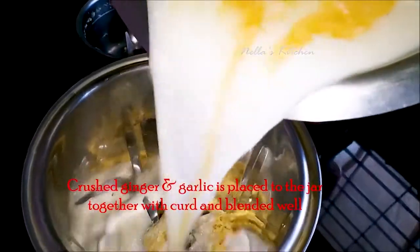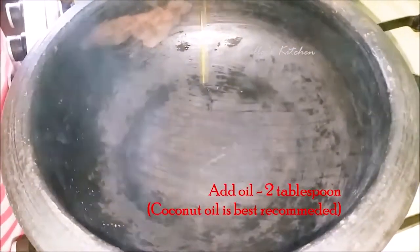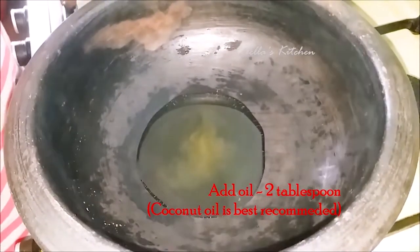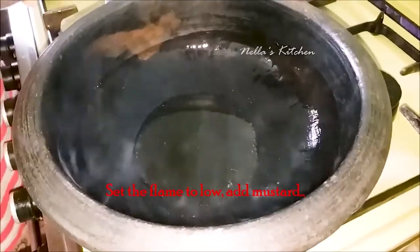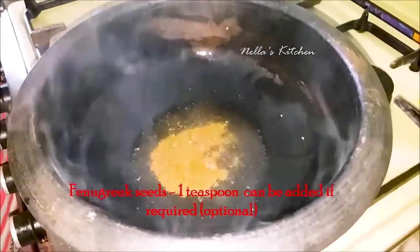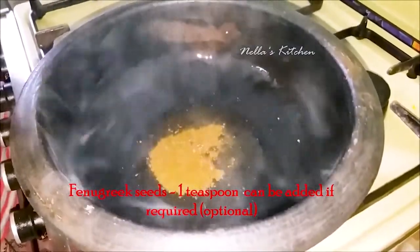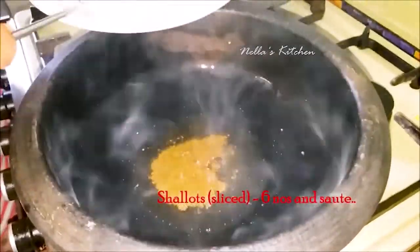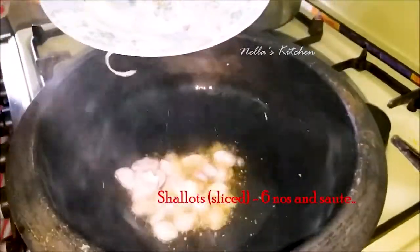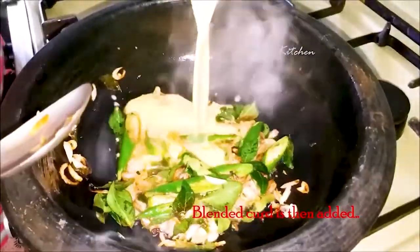Now we add 3 tablespoons of milk. Add 2 tablespoons of milk. Remove 1 teaspoon of olive oil. Take 6 oil, put a light brown. Put 3 tablespoons. Take 1 paste, 1 teaspoon. You can use it in your hands.